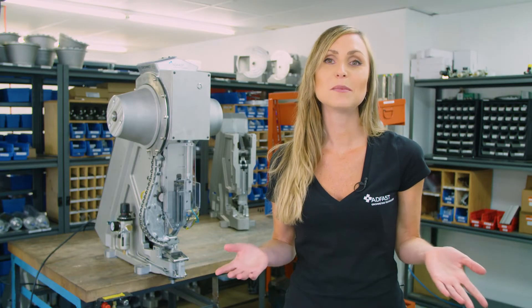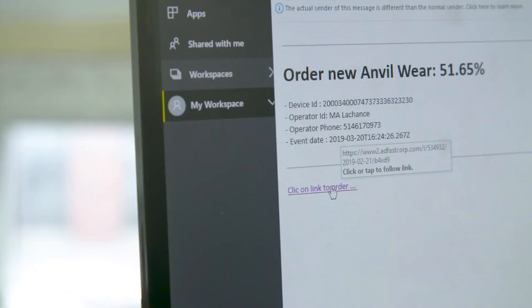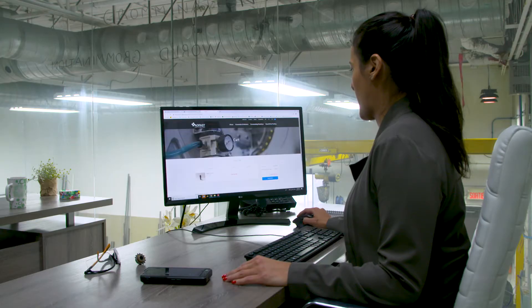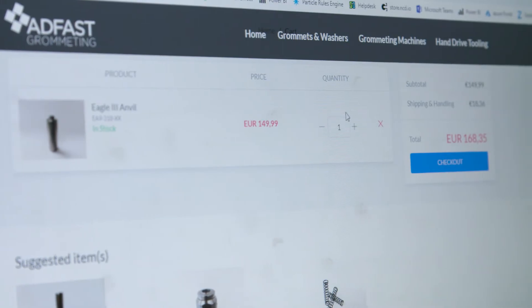Your machine also sends you an email or a text message when grommeting washer inventory is low or when you need to replace parts. Inside the text message or email, there is a link to our online commerce platform where you can easily and securely place orders.